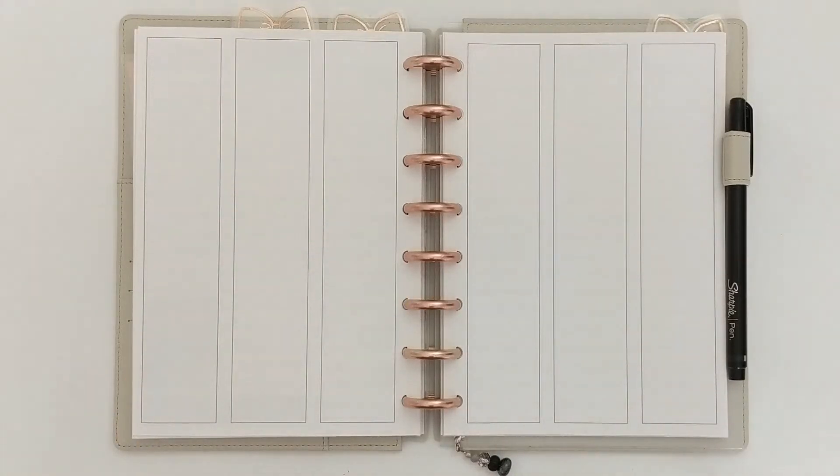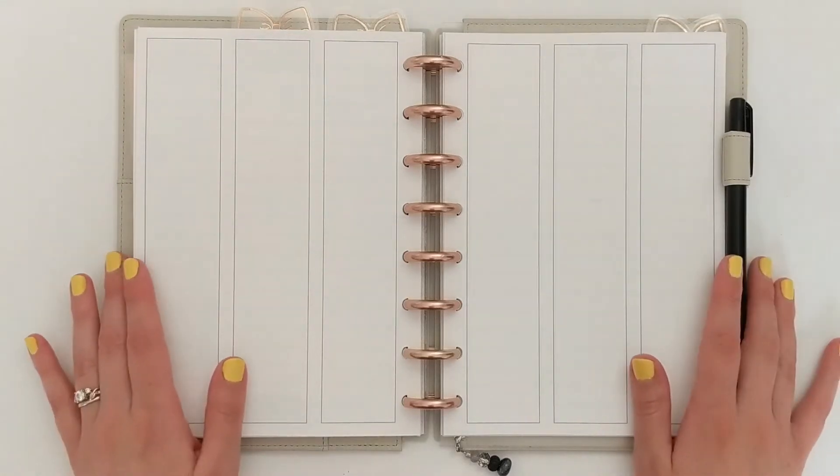Hey everyone! Welcome to the Decorative Den, a look inside my craft room where I share all things crafting, planning, and DIY. My name is Charity and I am so happy to have you here with me today.